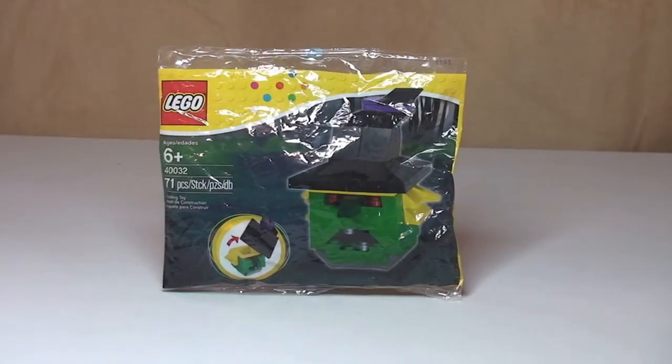Hello YouTube and LEGO fans, adult fan of LEGO UK here, welcome to another polybag unbagging, build and review. As you can see this is another Halloween set — this is actually the 2012 Halloween Witch's Head, set 40032, comes with a piece count of 71 pieces and is ages 6 plus.